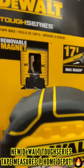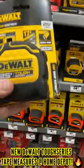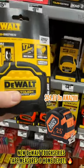It also has a removable magnet, which is a nice feature. I'm going to do a review on this for y'all and we're gonna compare it to my Klein, which is my current favorite.